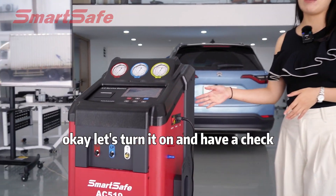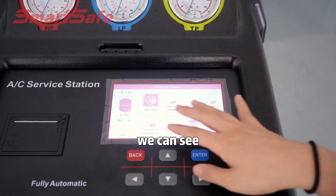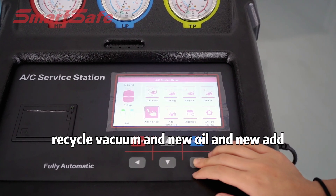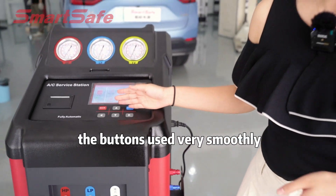Let's turn it on and have a check. The interface can show the operation process. We can see this machine combines five functions: cleaning, recycle, vacuum, new oil, and new refrigerants.